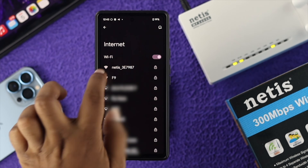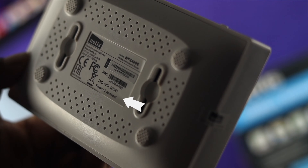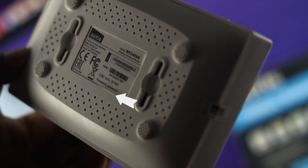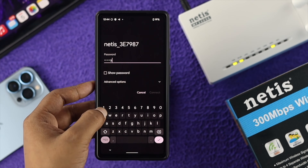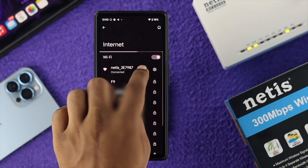Here is our router — go ahead and tap on it. It's going to ask you for the password. By default, the password is actually called 'password', or you can look at the back of the Wi-Fi router to find the password. Enter the password and then tap on Connect.